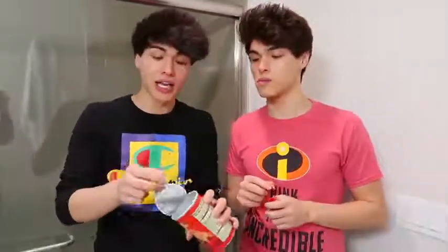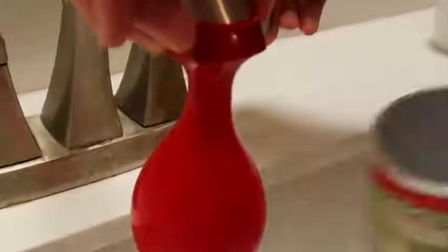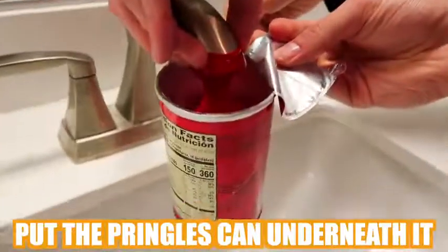This right here is one of my favorite pranks since all of our friends love Pringles. What you're gonna need is obviously a Pringles can and a water balloon. What you're gonna want to do is empty the Pringles can and keep the film part still on it — don't rip it off. Then put the water balloon underneath the sink and let it fill up, then put the Pringles can underneath it.